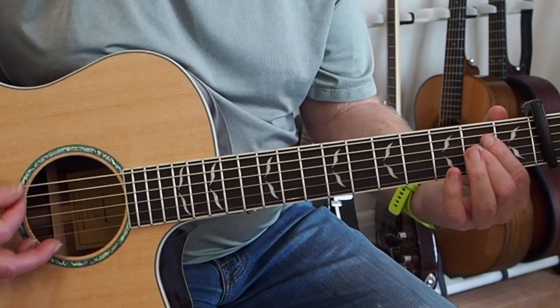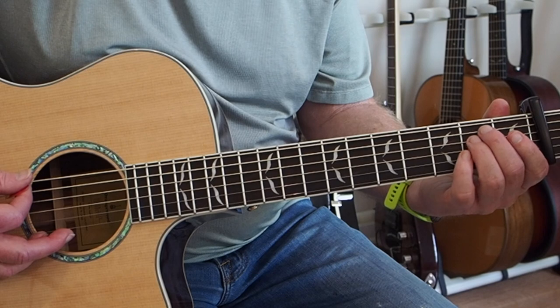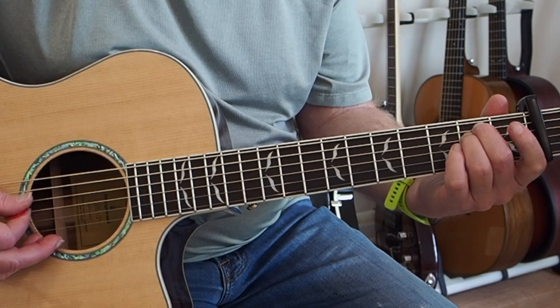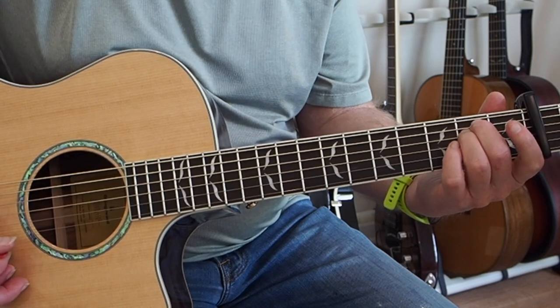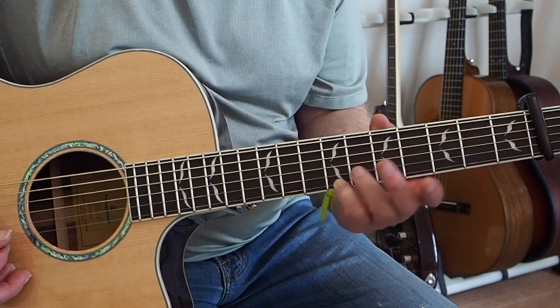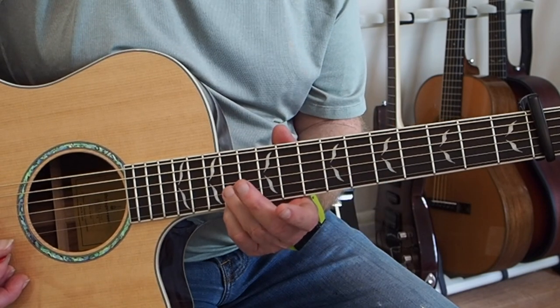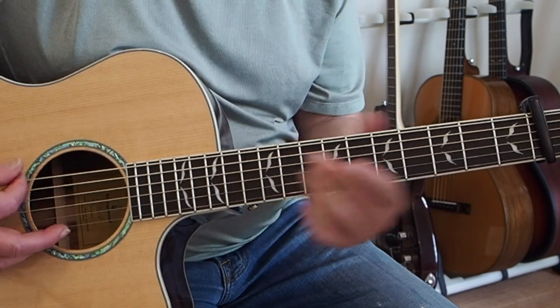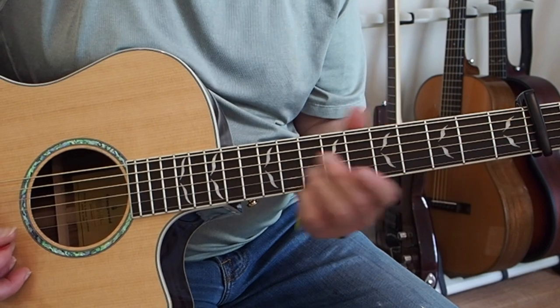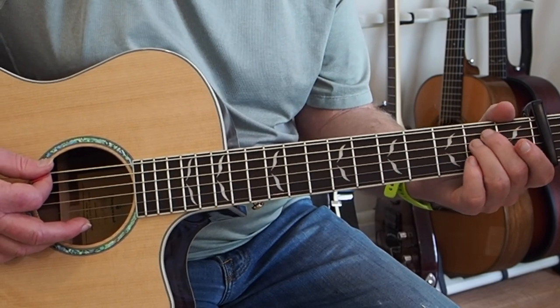For the intro, we're just going to arpeggio all the way up the E minor chord. Then we're going to come up to the E string here on the ninth fret, and then we're going to play it on the 14th fret. So that arpeggio is just raking down the E minor chord.